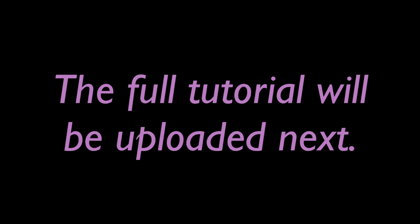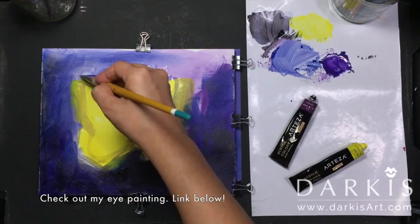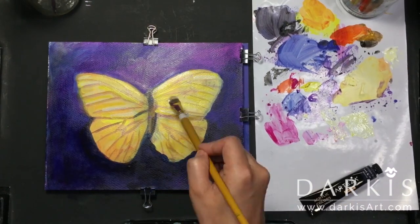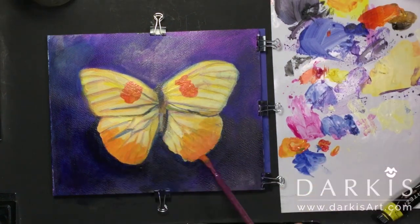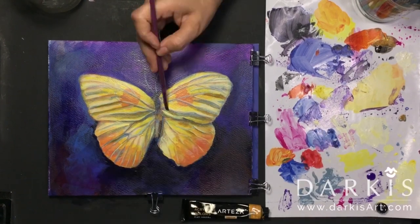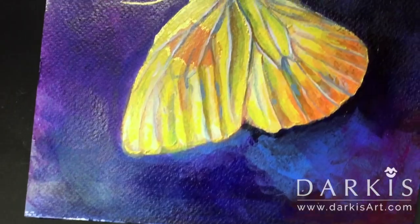The full tutorial will be uploaded next, but in the meantime here's the time-lapse. For this painting I'm using the complementary colors of purple and yellow. I'm using Arteza Acrylics, and the outline accents were done using Lucas Gold.